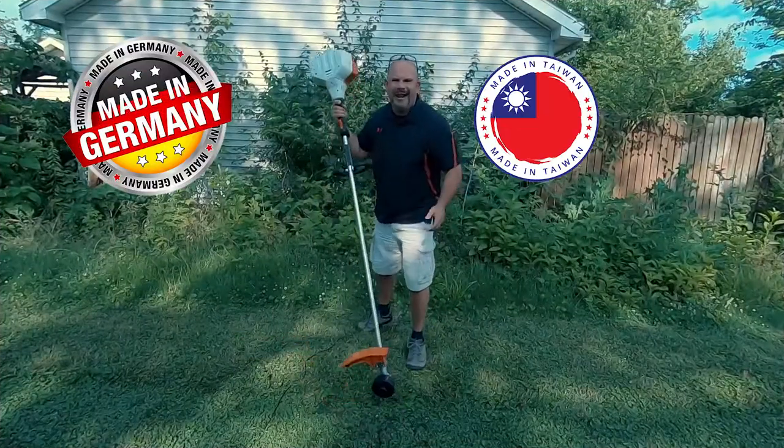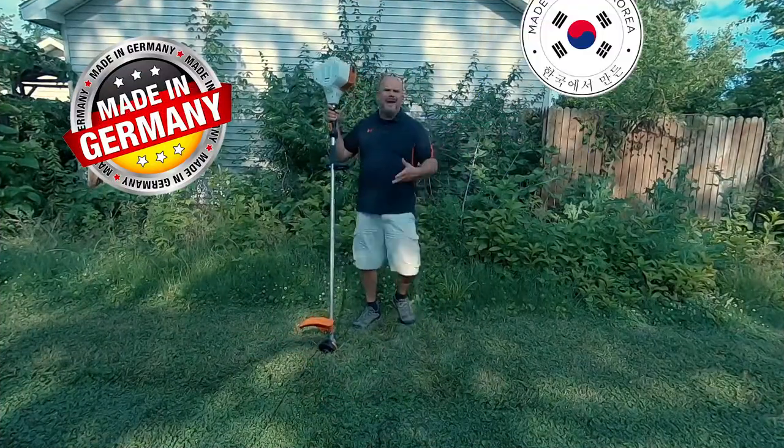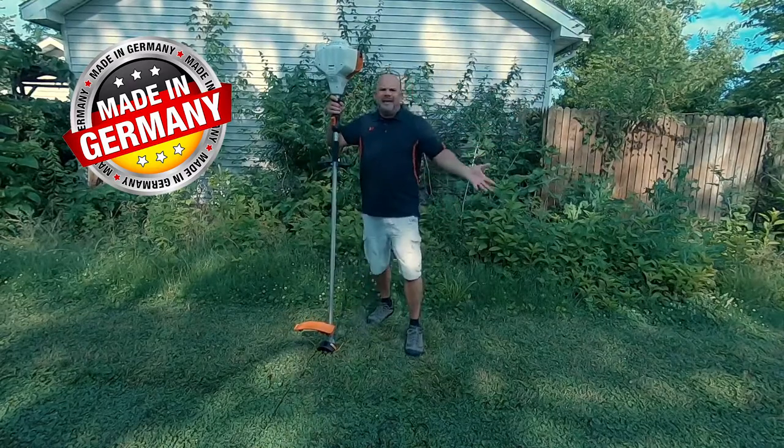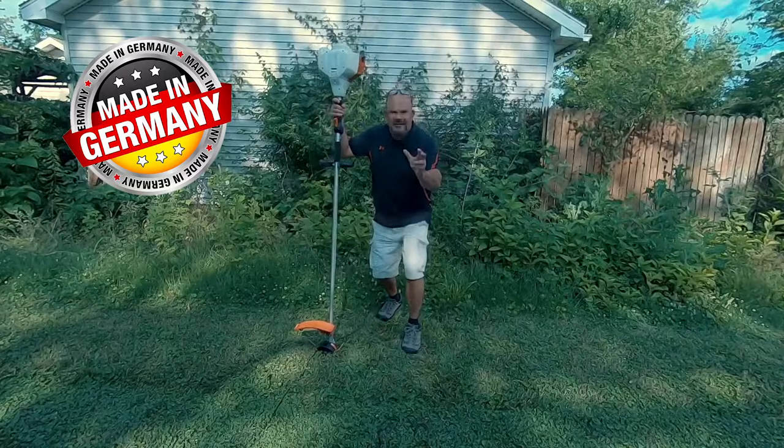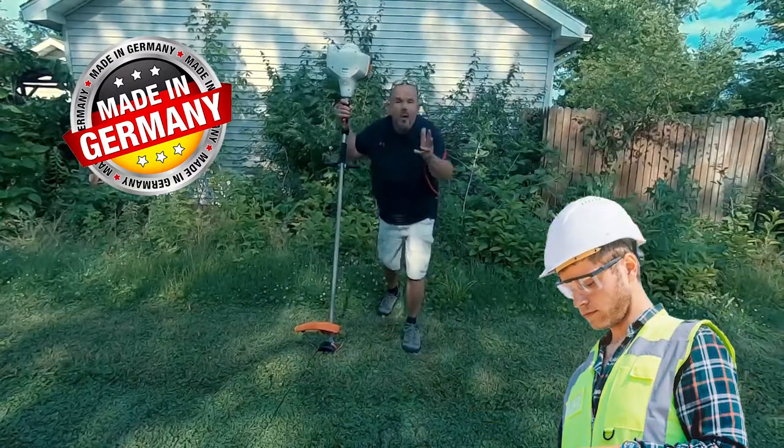This bad boy is made in Germany. It's not made in Taiwan. It's not made in South Korea. It's not made in some country I can't even pronounce. It's made in Germany by skilled engineers that know what they're doing.